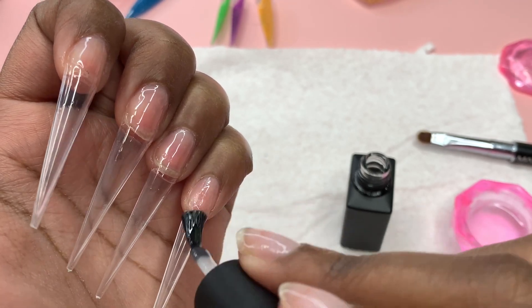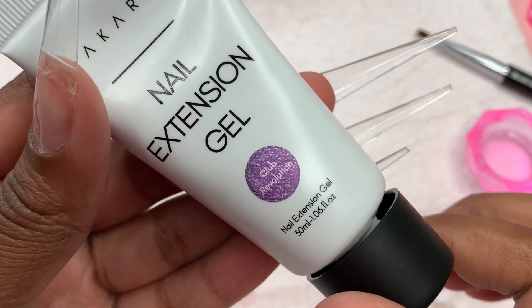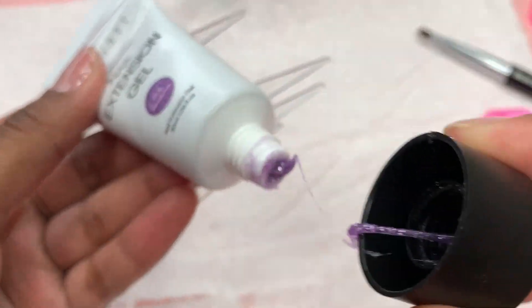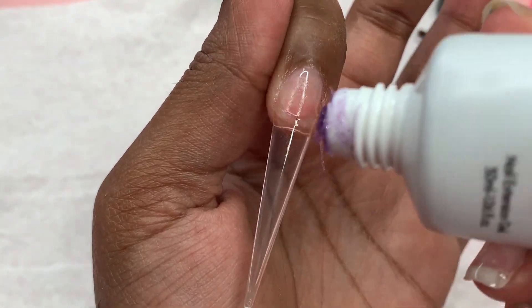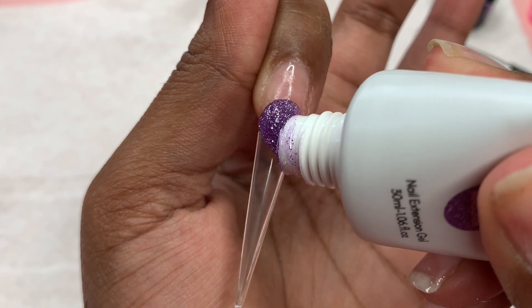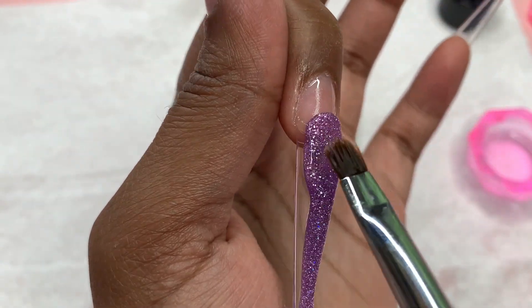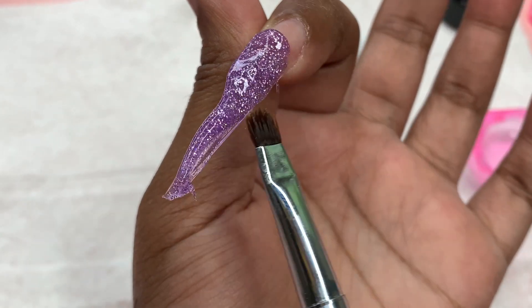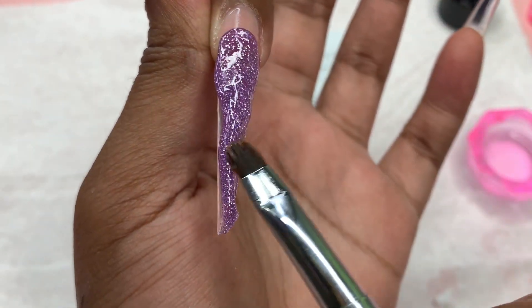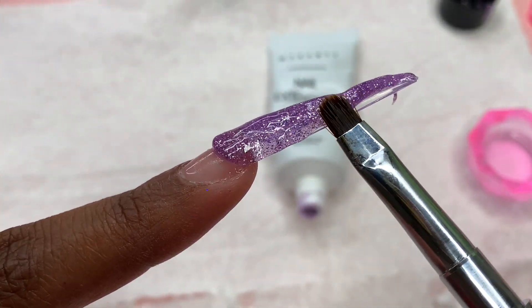Once I applied the base coat I cured for 30 seconds. Now I'm taking the 'Club Revolution' color — a pretty purple. The top got a little messy because I started something and didn't like it, so I had to restart. I'm starting with this purple and going for something simple. This is my third attempt trying something with this collection because I felt like I tried to do a little too much.